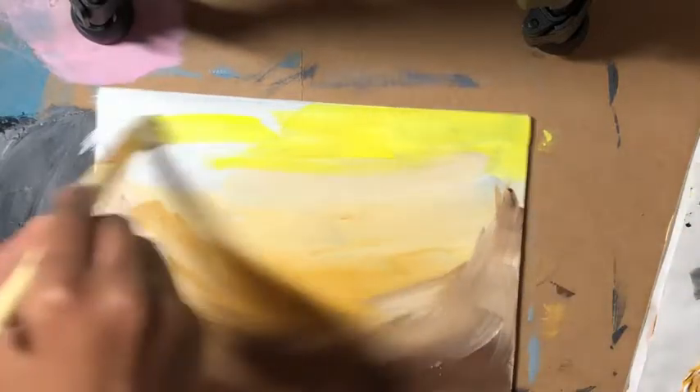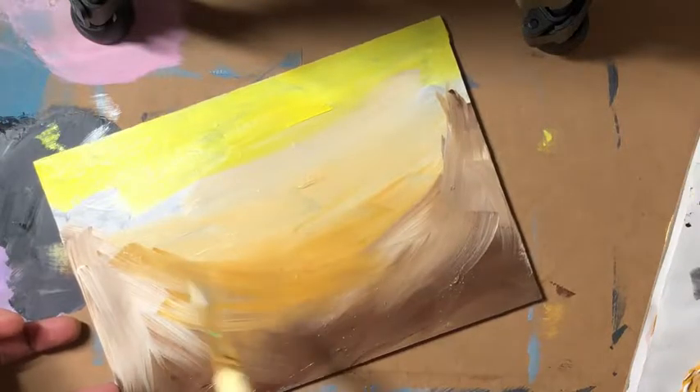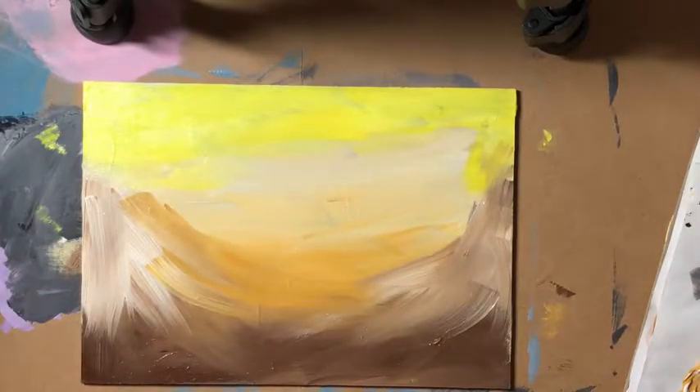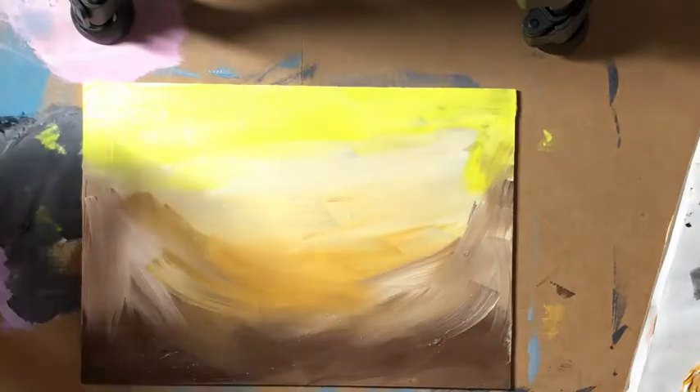Ideally I'd let this dry quite well. I think I might bring on my heat tool - just need to find where I put it. I want it dry, so I'll use the flat brush - that was a size 8 flat brush. I'm going to actually dry this off with my heat tool.